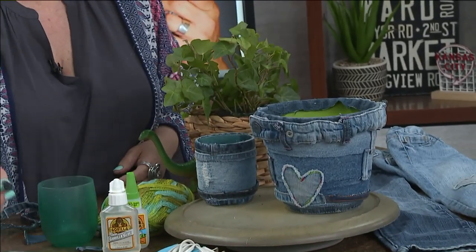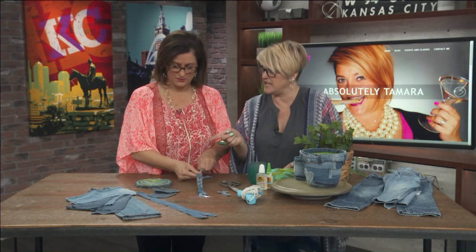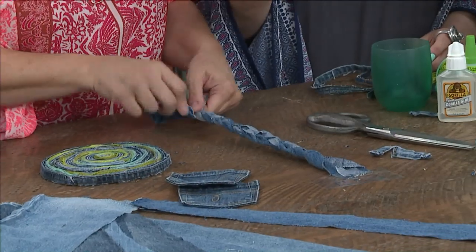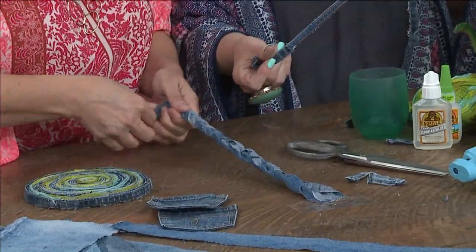She's also going to show us how to make a trivet — actually her favorite project. Think about it: plant trivet, coasters, placemats — you could go crazy with that. How fun on the wall, or even mixing in with baskets. For this one, you're going to use your seams.